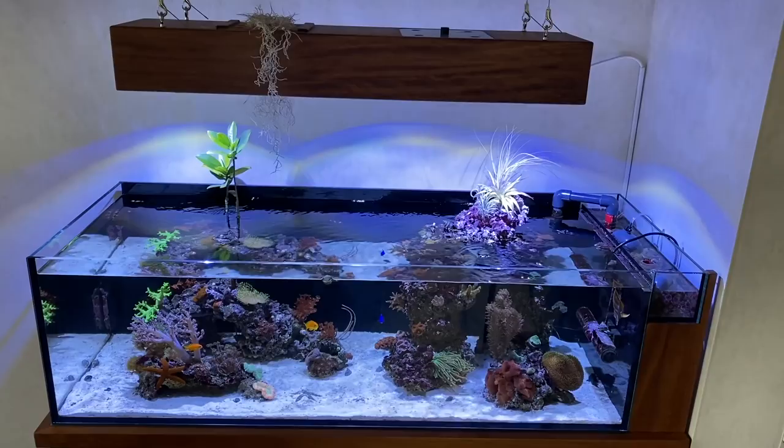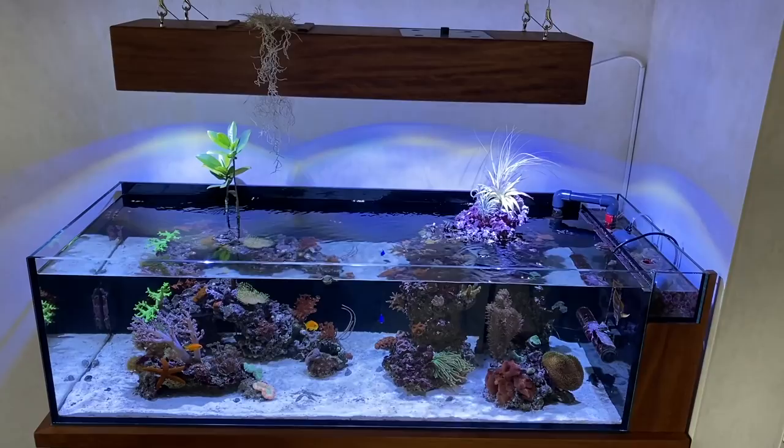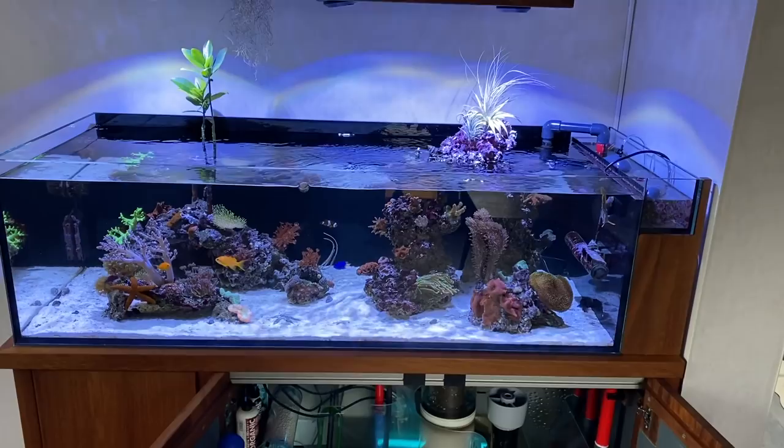A 350 max pack and an Ecotec MP10 flow through the aquarium in impulse mode. But Philipp thinks that there could have been a bit more flow given the length of the tank.